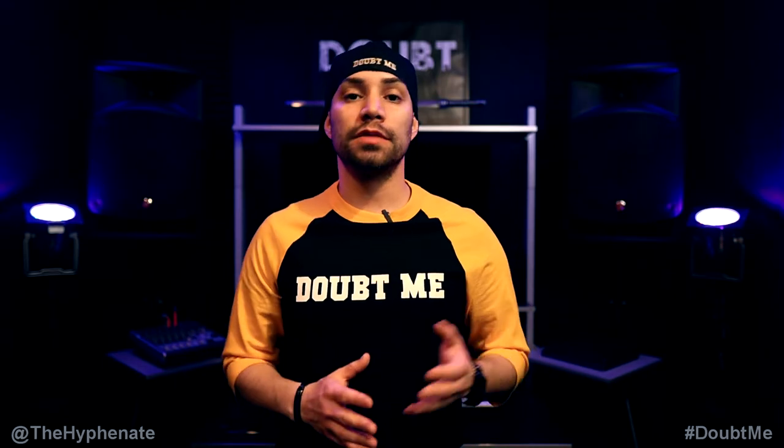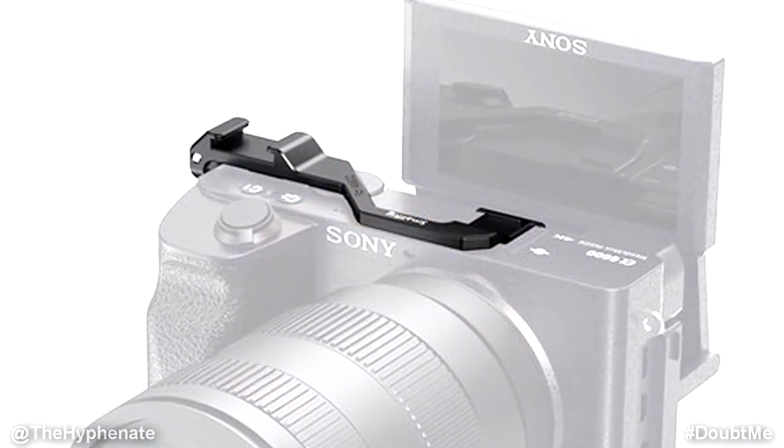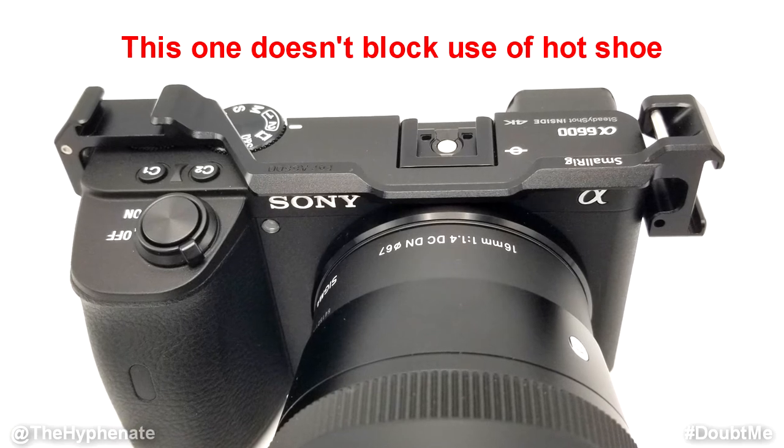SmallRig has three different relocation plate variations available for the a6600. One version has one cold shoe mount to the side of the camera, another one adds one cold shoe to the other side, and then my personal favorite is this one that has two — one on each side.